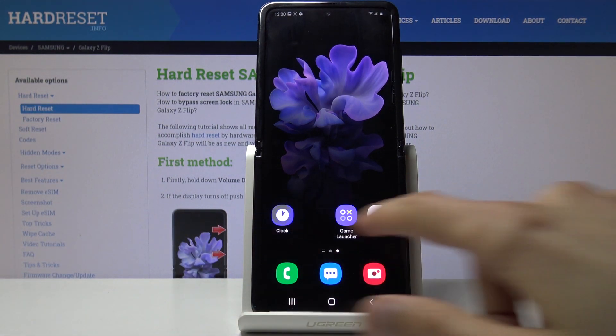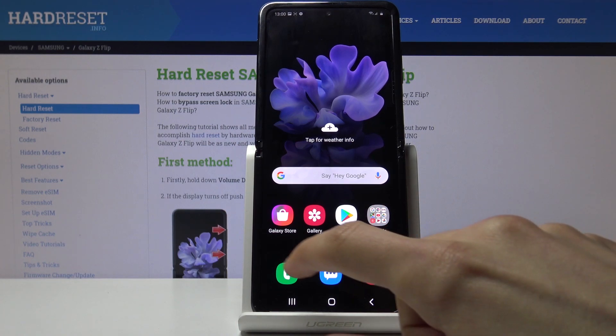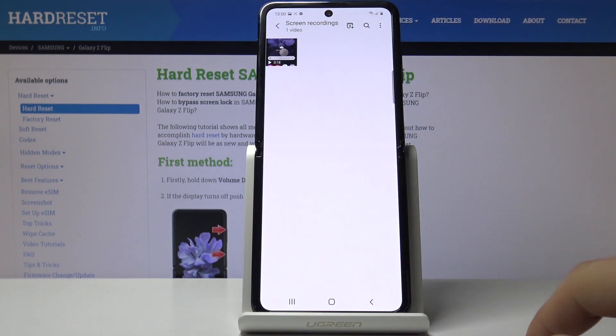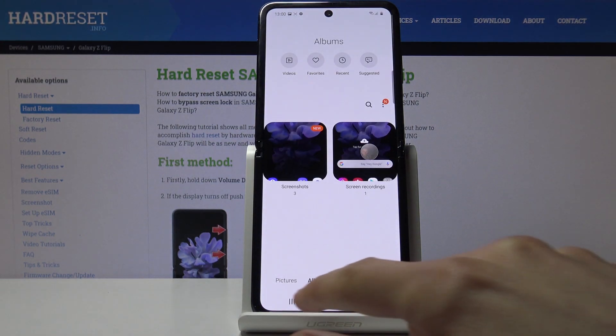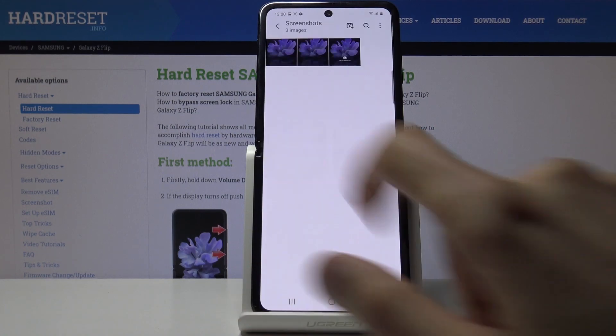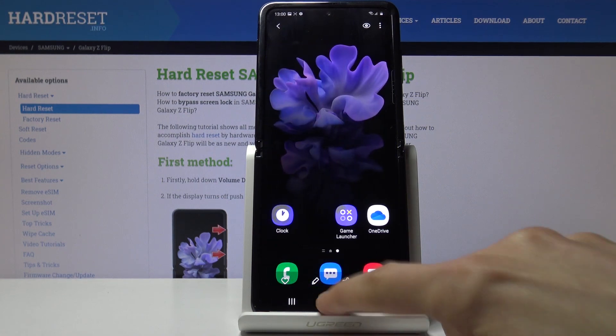And now there should be two images, or actually three because I captured one before checking if the palm swipe works. So you can go into the gallery app, and in here you can see there is a folder called screenshots in albums, and there are the three screenshots that I have captured.